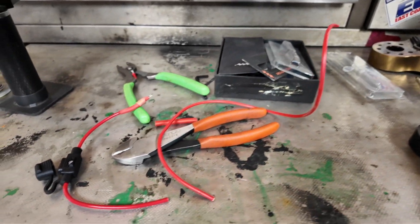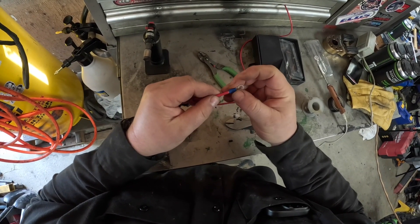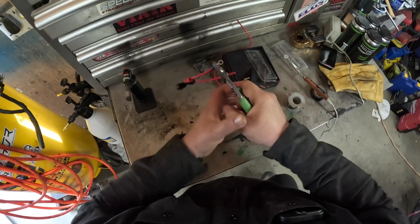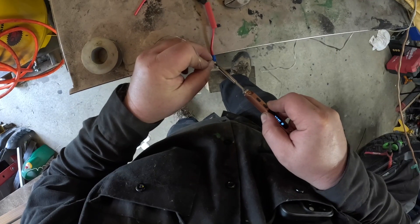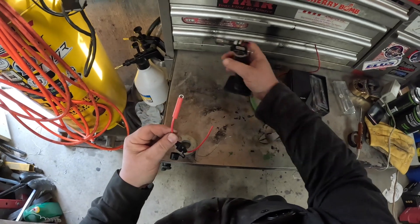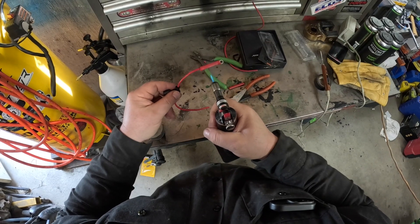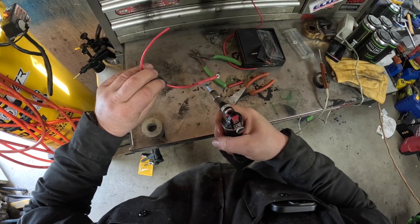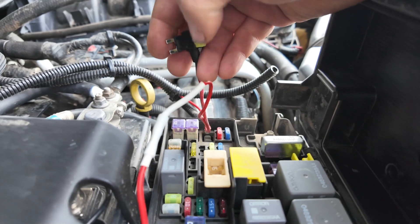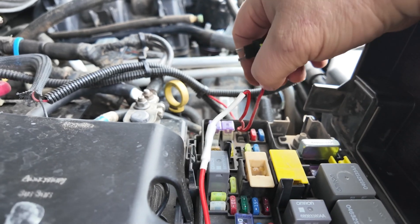I'm gonna put this jumper wire on because I don't know how much I need. I'm gonna put my heat shrink on, take my terminal, and crimp it like such. Take my heat shrink all the way up to there. I've got it out and I'll put the 20 amp fuse back in, then I'm gonna terminate this line up further and connect to it.